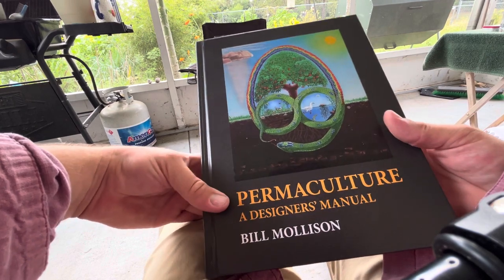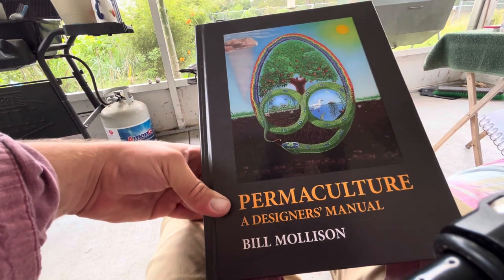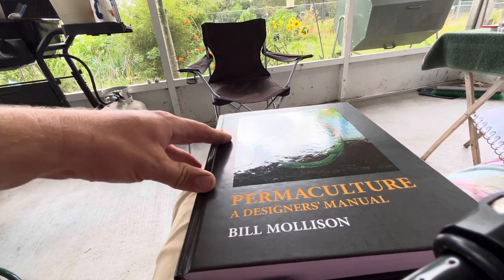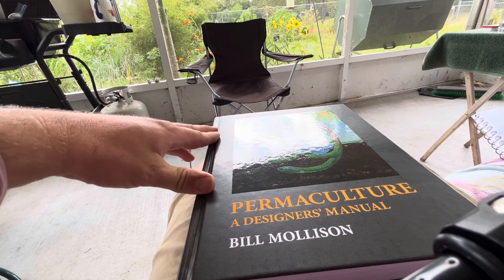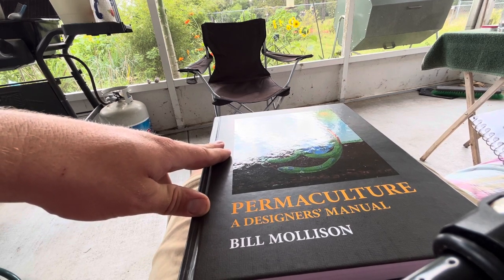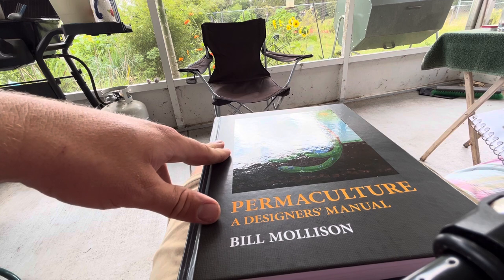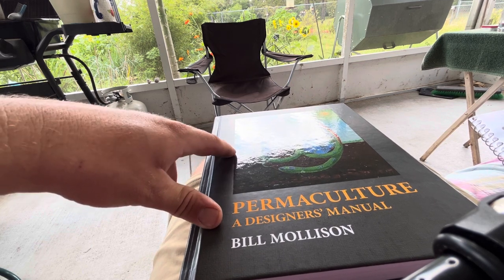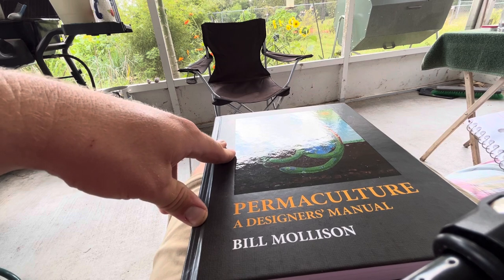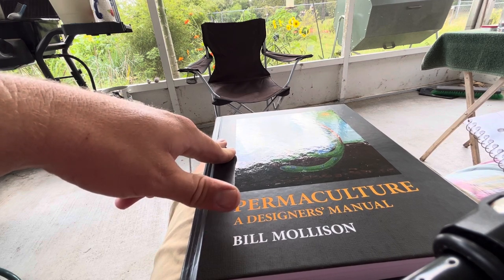I wrote down some notes on what this book covers. 'Permaculture: A Designer's Manual' covers principles, strategies, and techniques for designing sustainable human settlements. It emphasizes observing natural patterns and ecosystems, utilizing renewable resources, and designing systems that mimic nature's resilience and efficiency. It covers site analysis, water management, soil building, plant selection, and integral animal systems, providing a holistic approach to designing regenerative systems that benefit both people and the environment.